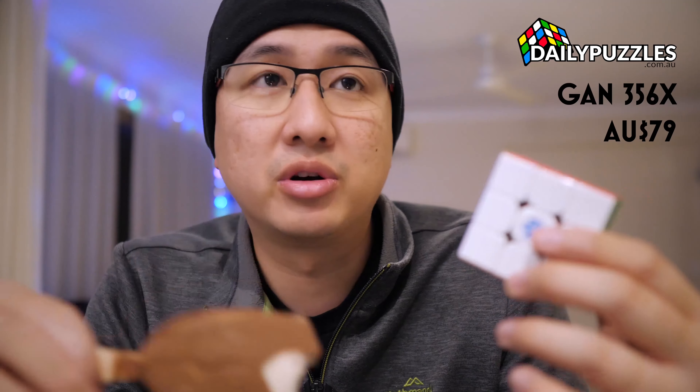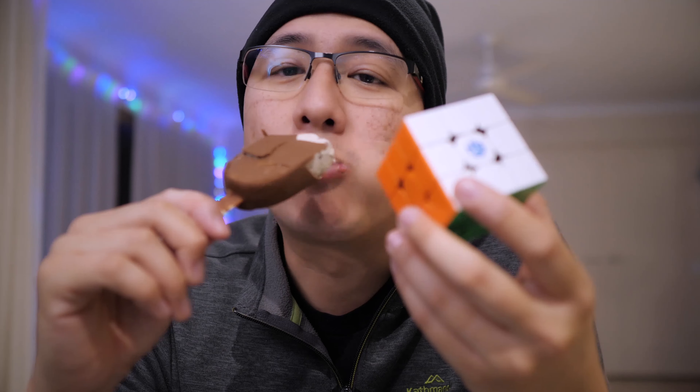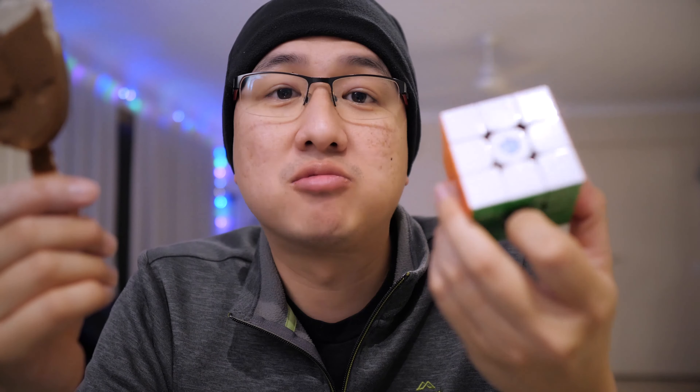Let's start with the expensive and then work our way down. For those of you where money is not an issue at all, if you've got money to burn and you're happy to just spend, I would recommend premium cubes — and you can look no further than Gan cubes. Objectively, everyone finds these cubes most amazing. This is my main, the one that I use. This one is about 79 Australian dollars. You can get cheaper ones like the Gan Air SM and the Gan 354M, which is a smaller cube — all magnetic cubes that go for maybe $50 or $60. But you get what you pay for. It's a pleasure to turn. Every time I get to do a solve on this cube, it's just like pure joy. I absolutely love it. These are the ones you get if you've got money to spend.